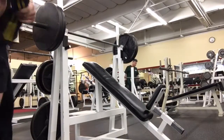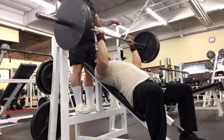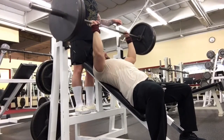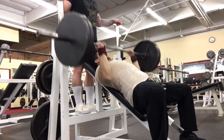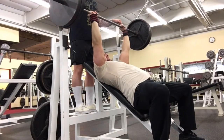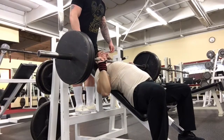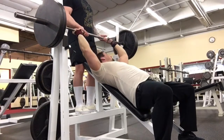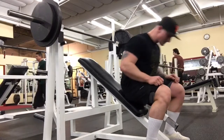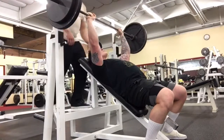Then I did a bunch of back-off sets with 225 for triples. There's Garrett hitting a top set of 225 for three. I think me and him have the same incline max — like 285-ish — but for reps my incline is usually a lot better than his, and his flat beats mine by like 40 or 50 pounds. He also has like 20 or 30 pounds on me.